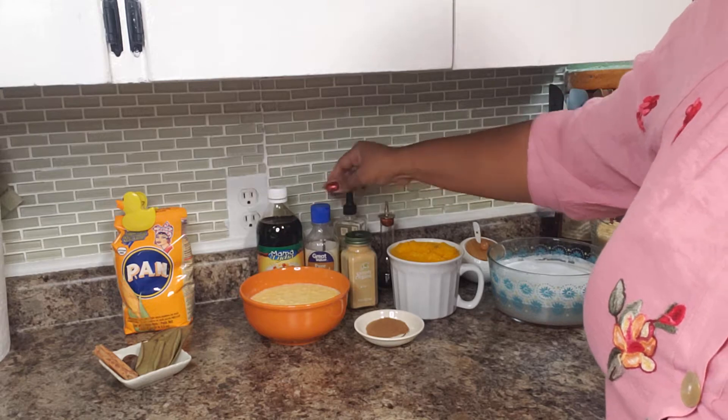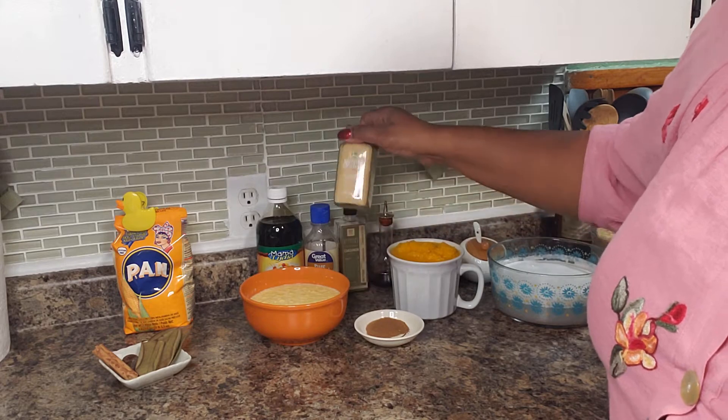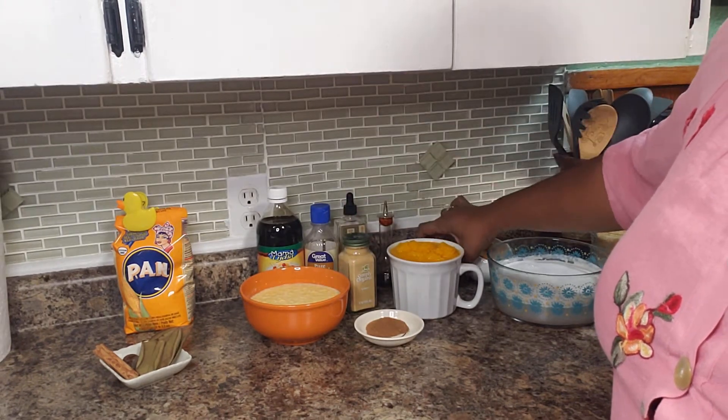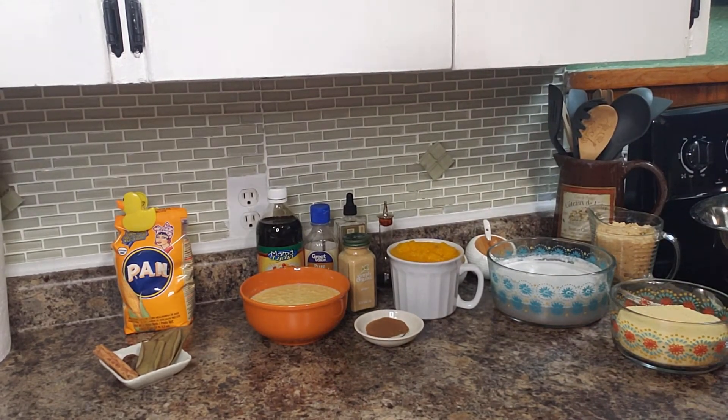I am also going to add almond extract, a little bit of cardamom extract, angostura bitters, a little ginger powder, a small amount of salt, and some black pepper.